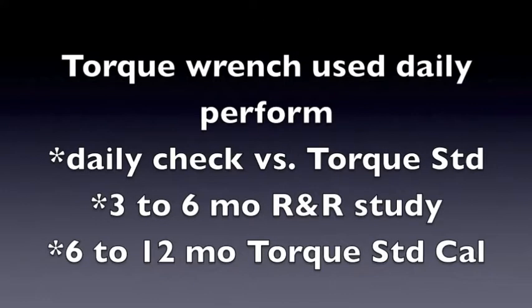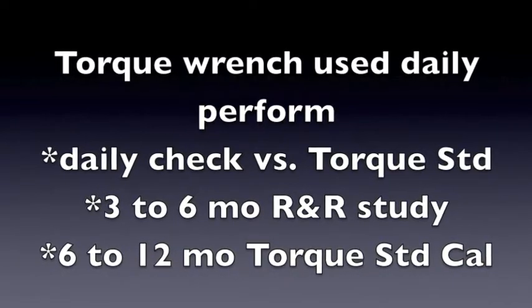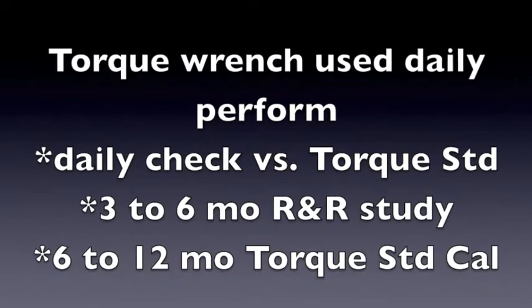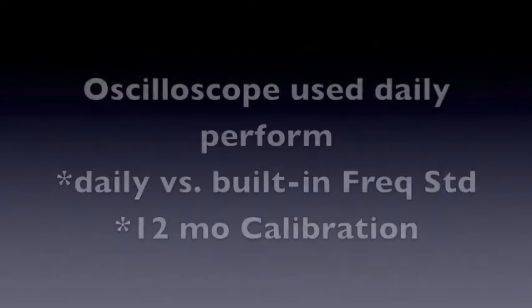There are three examples. First, a torque wrench used daily. Perform a daily check versus a torque standard, a three to six month repeatability and reproducibility study, and sometime between six and twelve months a torque standard should be sent out for calibration.